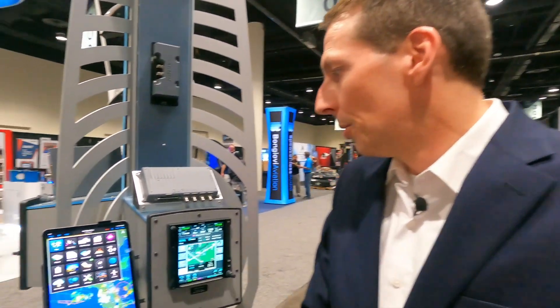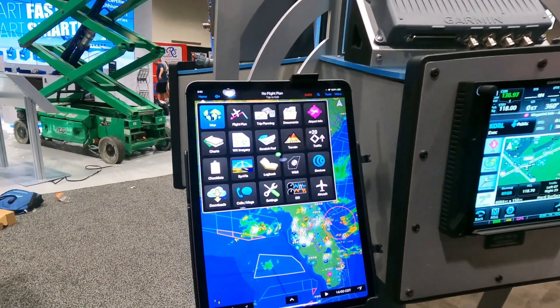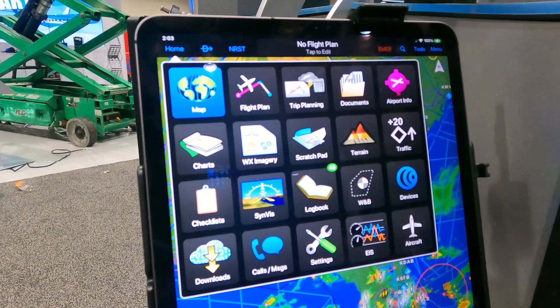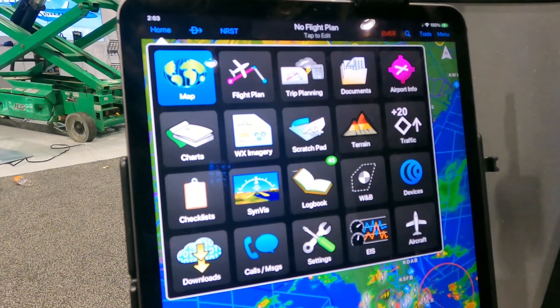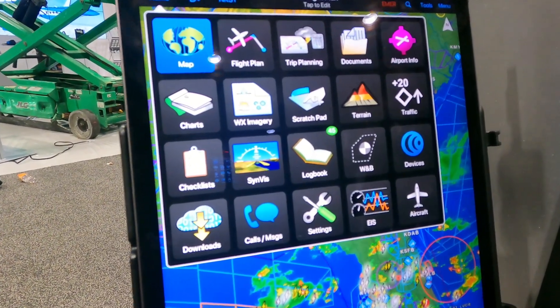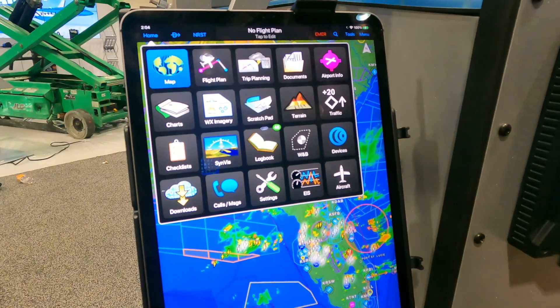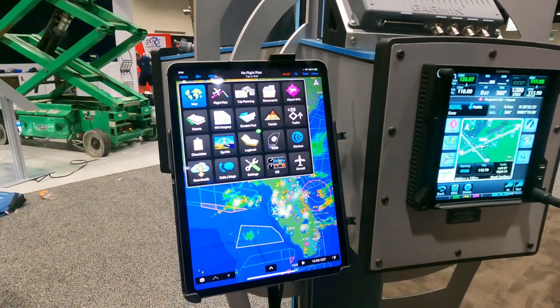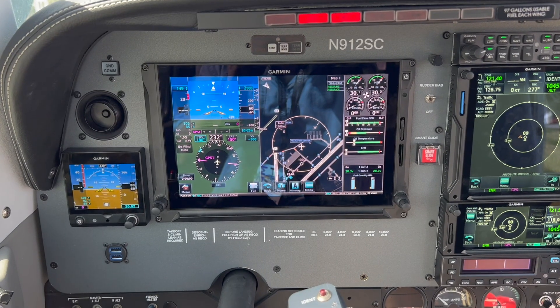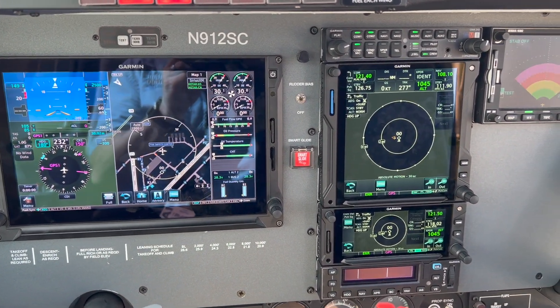PlaneSync also makes it easy to offload data from the aircraft. Through Garmin Pilot, you'll have your aircraft tab with engine indication information and logbook data. In early 2024, Garmin will add incredible capabilities for aircraft logs as part of the Garmin Pilot and Fly Garmin experience — automatically offloading engine data so you can review it or send it to a maintenance professional, all without managing data cards.